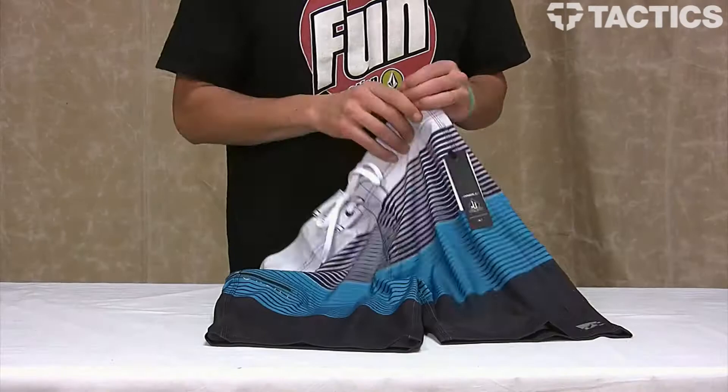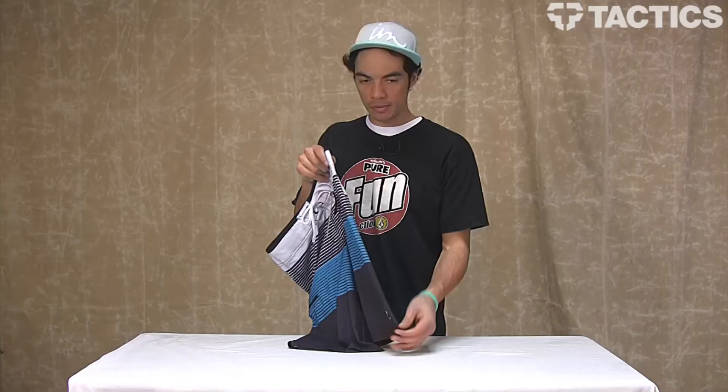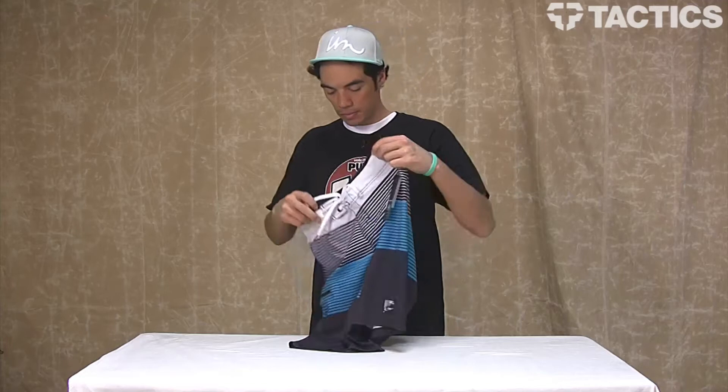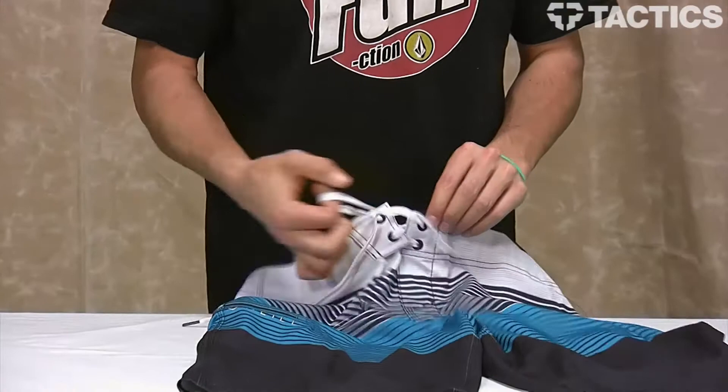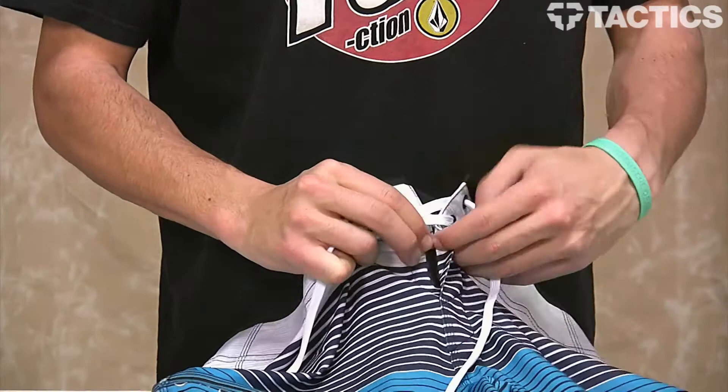You've got a 21-inch outseam going down the outside of the board shorts. O'Neill's Superfly 2.0 closure — you can undo this, pull this out, it loosens and opens up, then you've got velcro closure there.